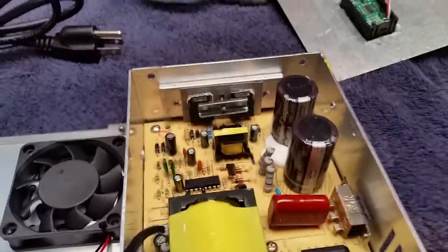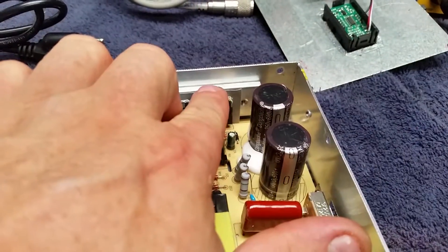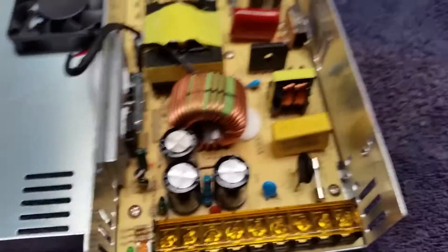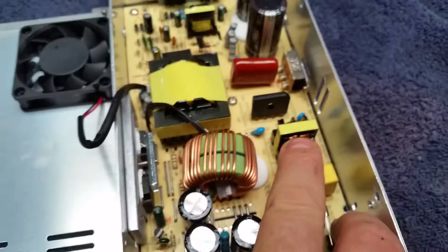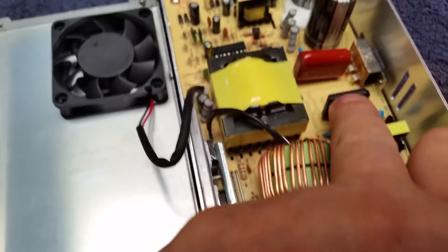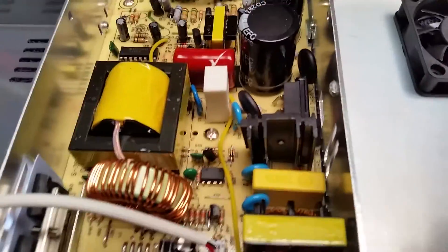If you'll notice right off the bat, the cheaper one has got a big old heat sink in the back of it. The Megawatt uses just the casing. Now, if you look at this transformer compared to the Megawatt transformer, and if you look at the bridge rectifier — the Megawatt's bridge rectifier has got a piece of heat sink on it.